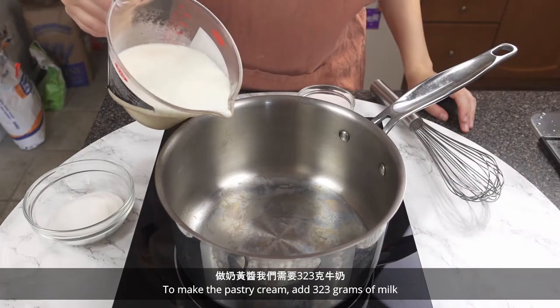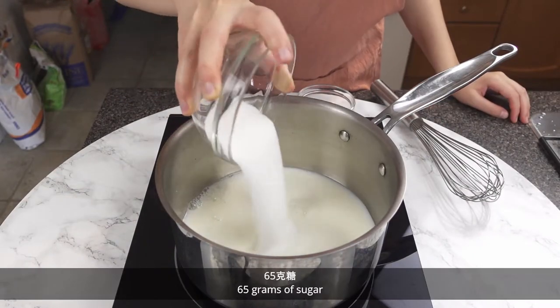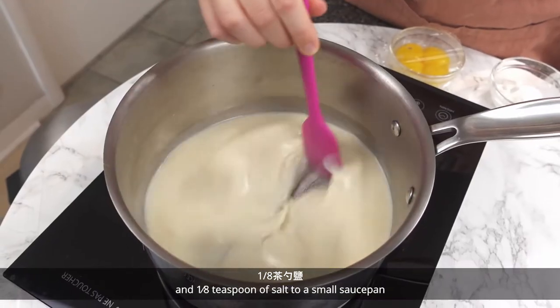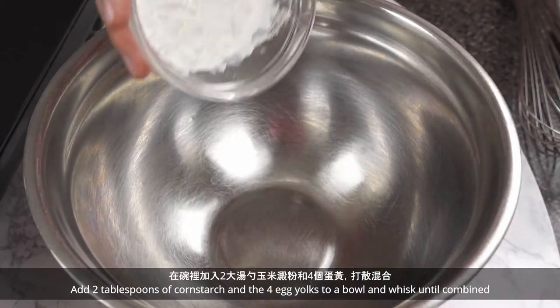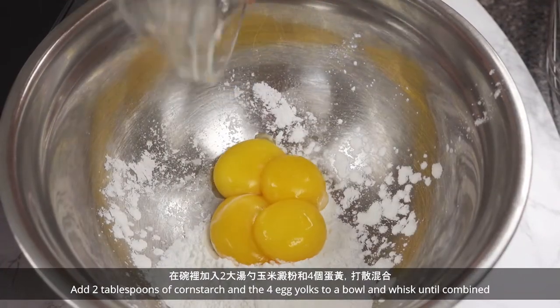To make the pastry cream, add 323 grams of milk, 65 grams of sugar, 2 teaspoons of vanilla, and 1⅛ teaspoon of salt to a small saucepan. Give it a stir and cook on medium heat until the mixture is simmering. Add 2 tablespoons of cornstarch and the 4 egg yolks to a bowl and whisk until combined.